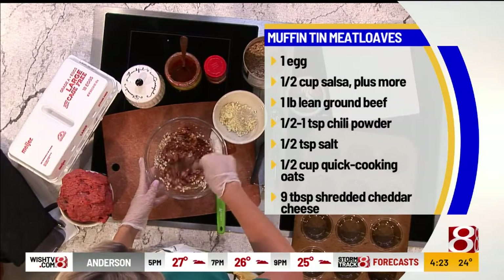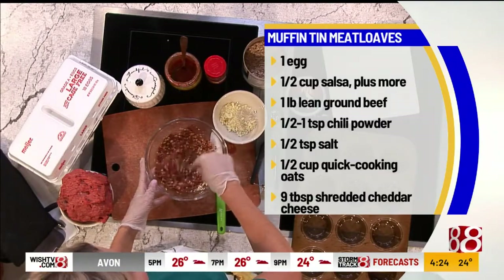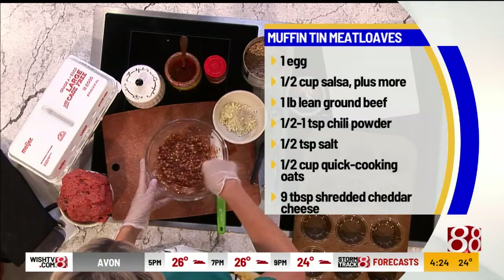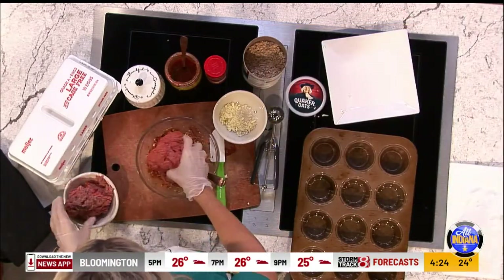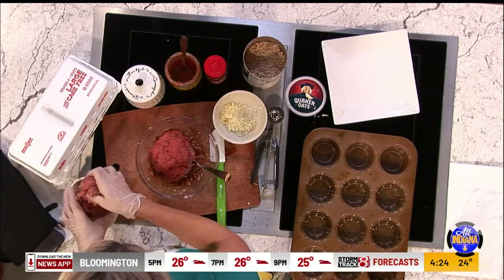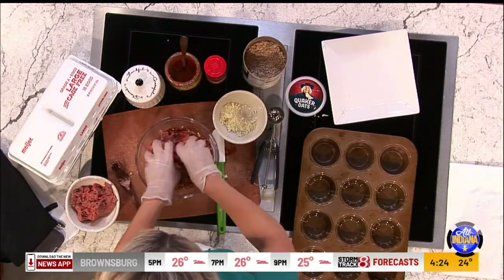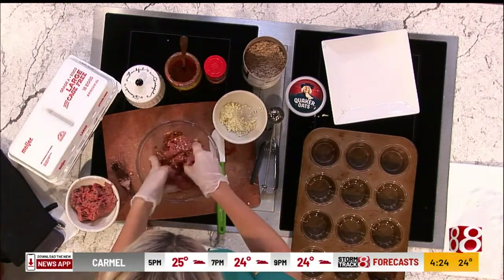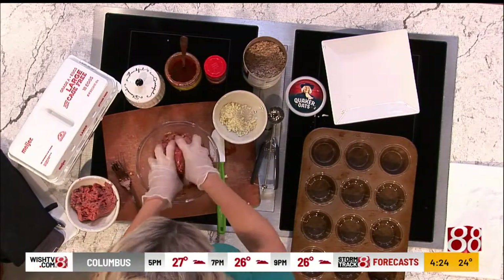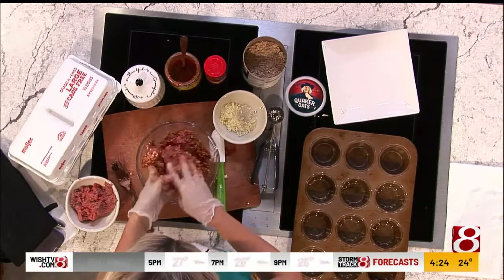We're going to mix that around first. Add a little salt — you need that flavor enhancer, just a tad bit of sodium. Then we're going to add in the ground beef. At this point, ditch the whisk or fork — I've got gloves on. We're just going to mix this all together. Then you've prepped your 12-count muffin tin — just spray it with some cooking spray and get the oven to 400 degrees.